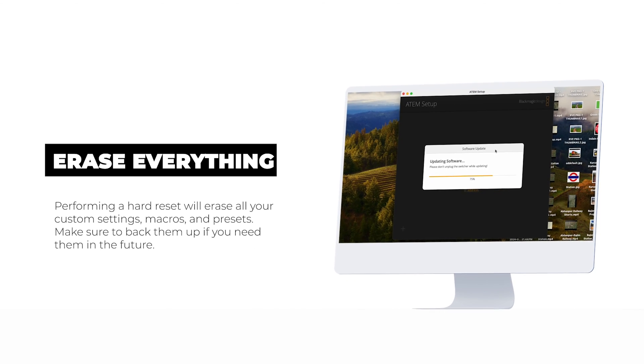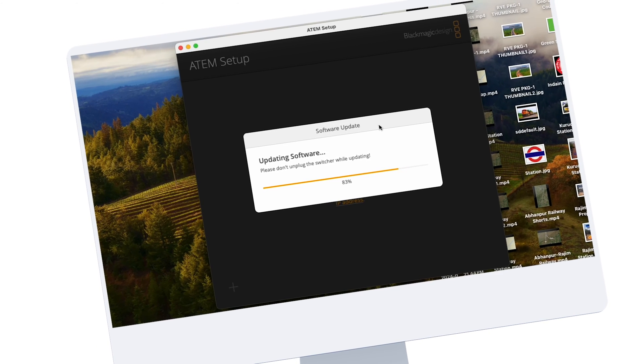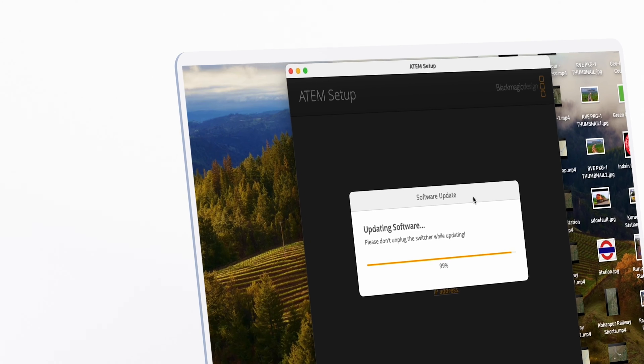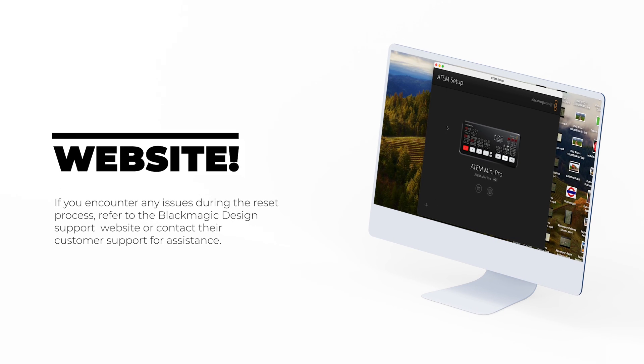Performing a hard reset will erase all your custom settings, macros, and presets, so make sure to back them up if you need them in the future. This process will also update the firmware to the latest version, which can boost performance and add new features. If you run into any problems while resetting, you can check out the Blackmagic Design support website or reach out to their customer support for help.